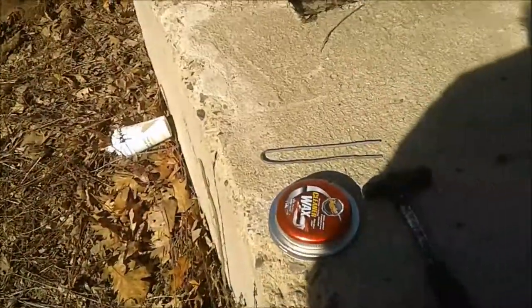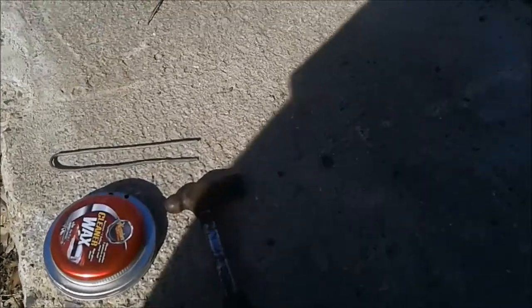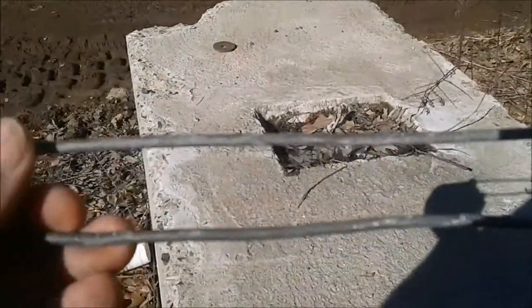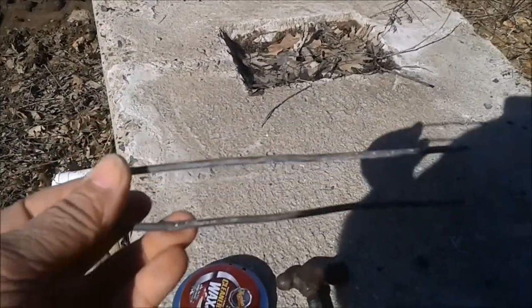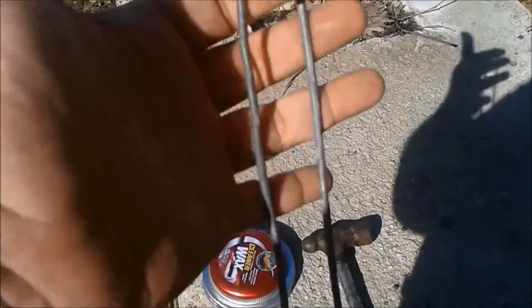I showed you this about a week or two ago, just the concept off the top of my head the minute I found it. We're going to take it a little farther today. This was the handle off of a Home Depot bucket that I found on the side of the road smashed to bits, and the only thing still in original shape was the handle.